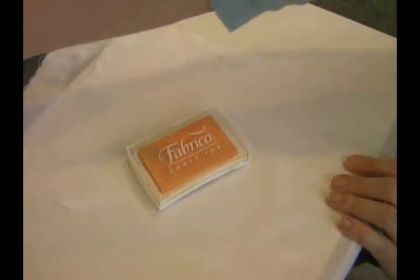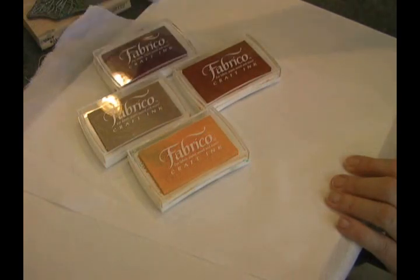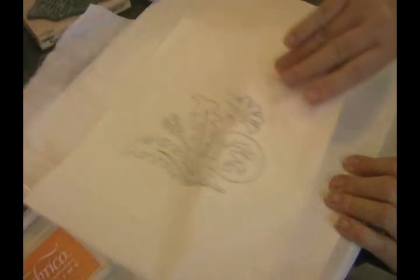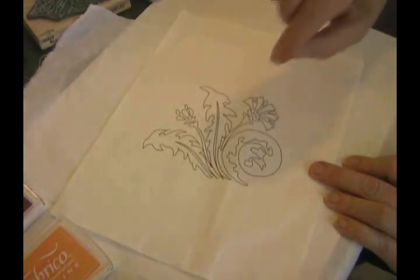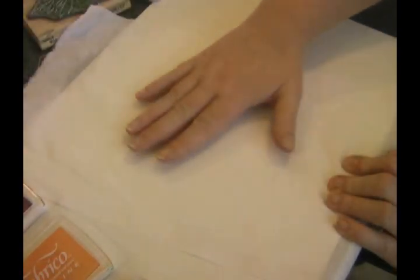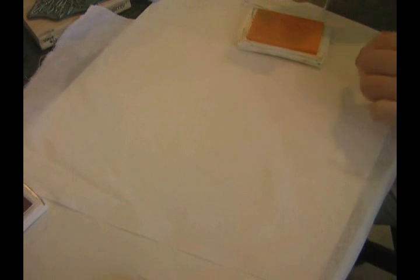I'm going to start out using an assortment of colors in the neutral range, and then we'll be adding a really pretty burgundy to it. Let's start with the lightest color. I'm going to want to keep this area just a little lighter so that when I color this in I don't have too dense or dark of an image. Remember, these are transparent inks and so they are going to be able to see through, and you can always add more color but you can't take it away.